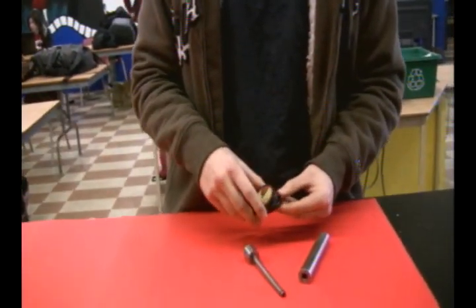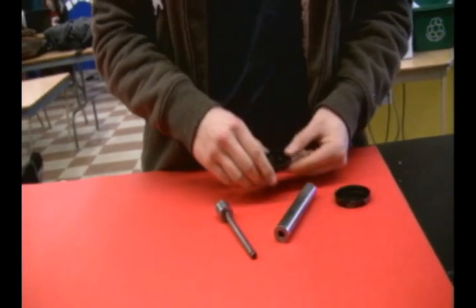Alright, I'm Zach Gerber. This is my manufacturing project that I made. I saw it on Survivorman. It's called the Fire Pistol. It basically uses the compression of air to light a tinder for a fire.